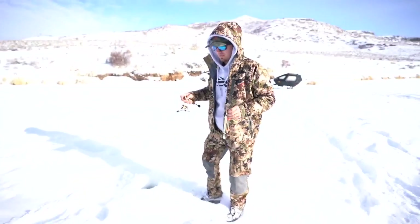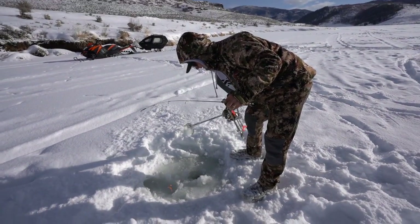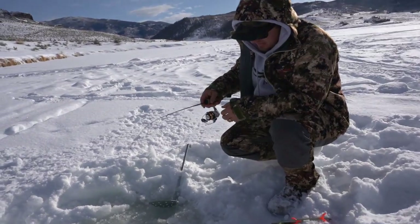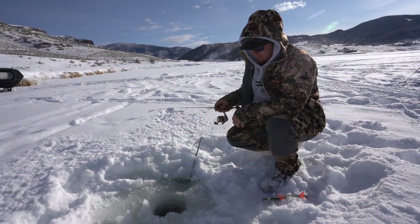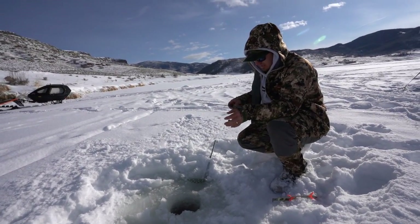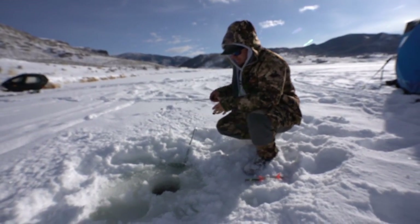We need to get this hole cleaned out. Now we drop this guy down until all the slack goes out in the line, which means you're on the bottom, and then you want to reel up about a foot. Then we'll set it in the rod holder and we're good to go.